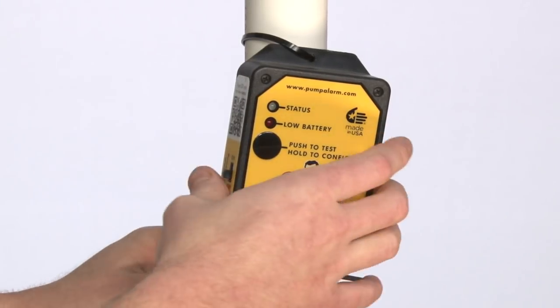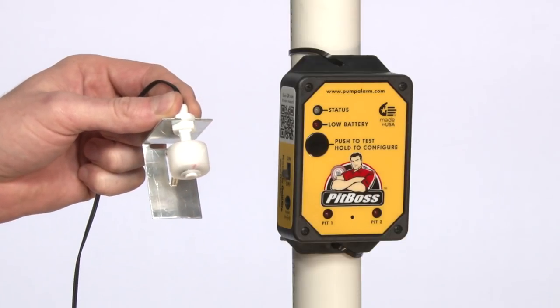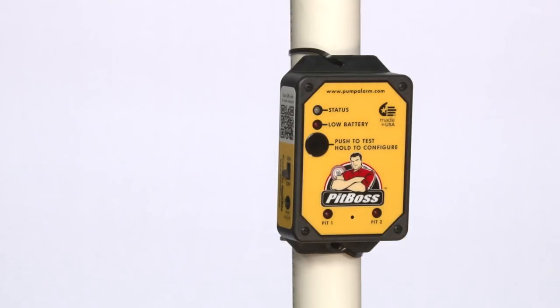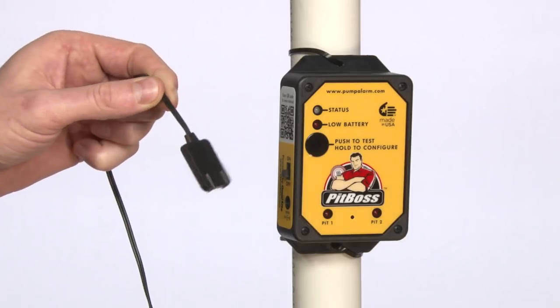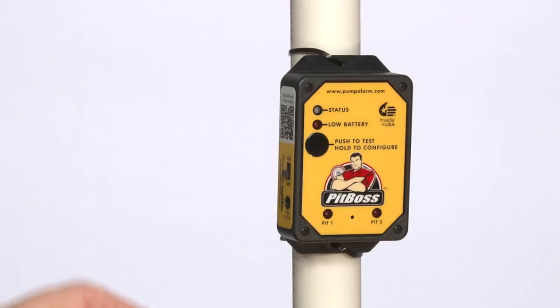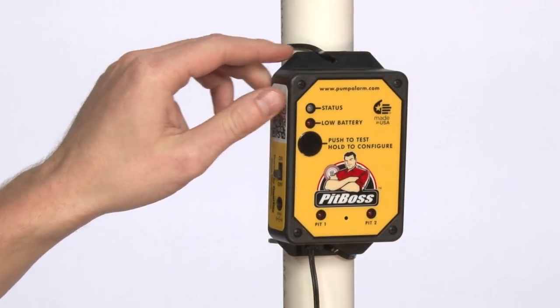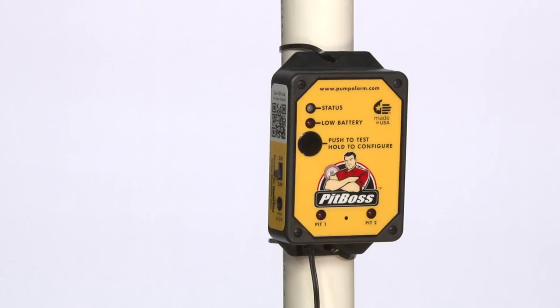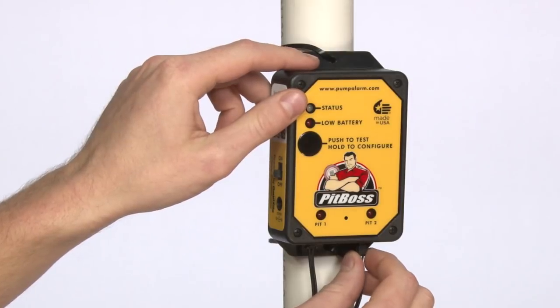PITBOSS includes two sensors: a digital float, perfect for basins with heavy inflow or splashing, and a digital water sensor, great for early detection and water pan or drain overflow applications. Snap the end of the sensor into the input on the bottom of the unit. You may plug the sensors into either input one or input two. Repeat this process for the second sensor.